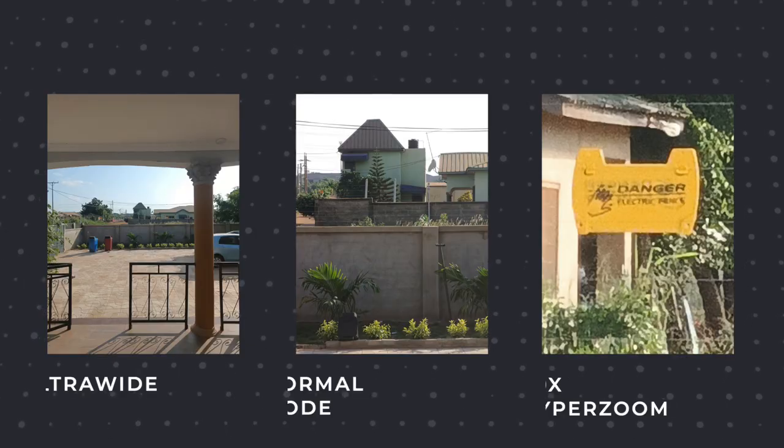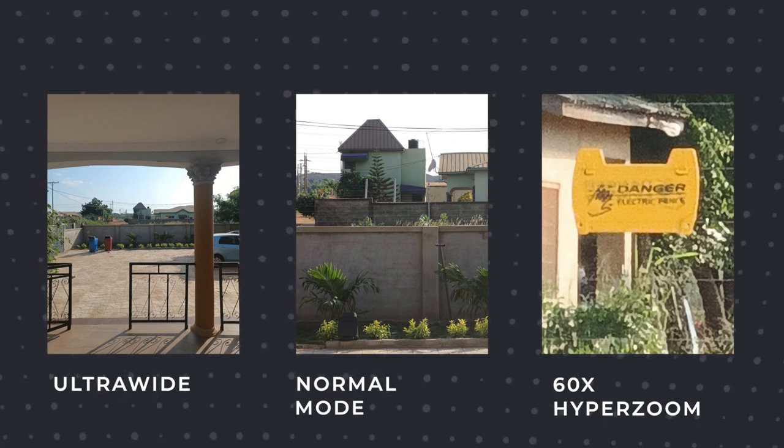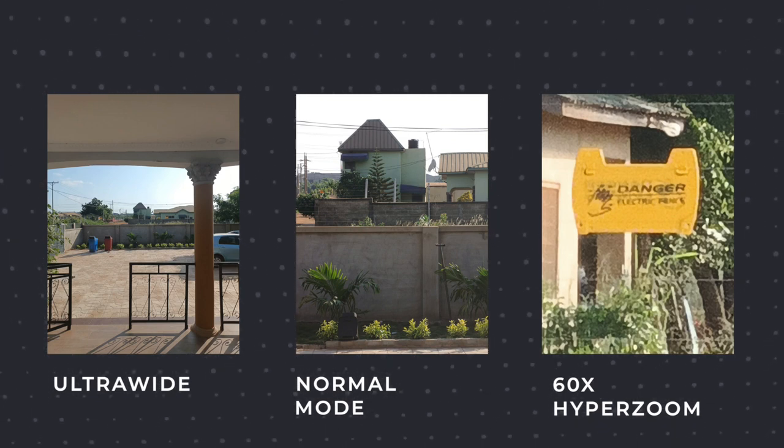60x hyper zoom — that is crazy. It means if you want to zoom in on someone from far away, you can. It comes in handy at a stadium when you want to take a picture of someone on the pitch. It has a ton of use cases, and I love having this periscope and hyper zoom lens in this amazing device.